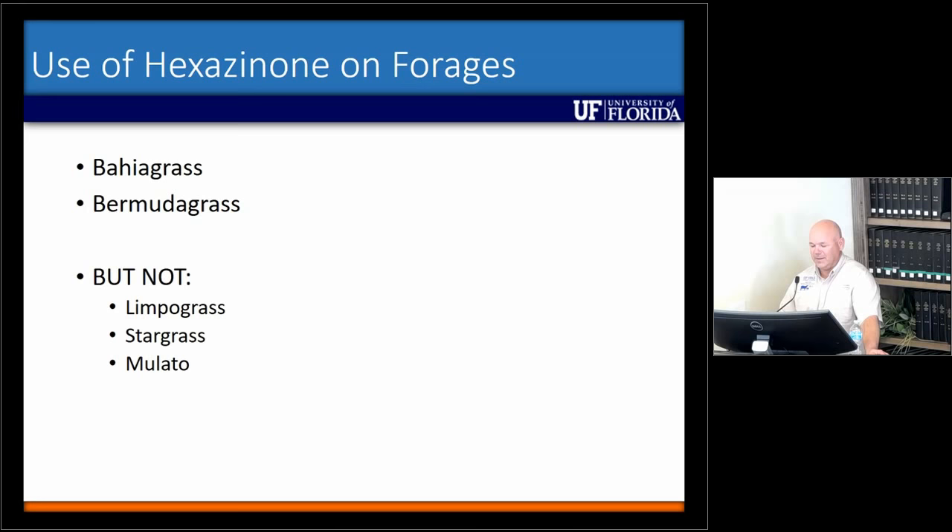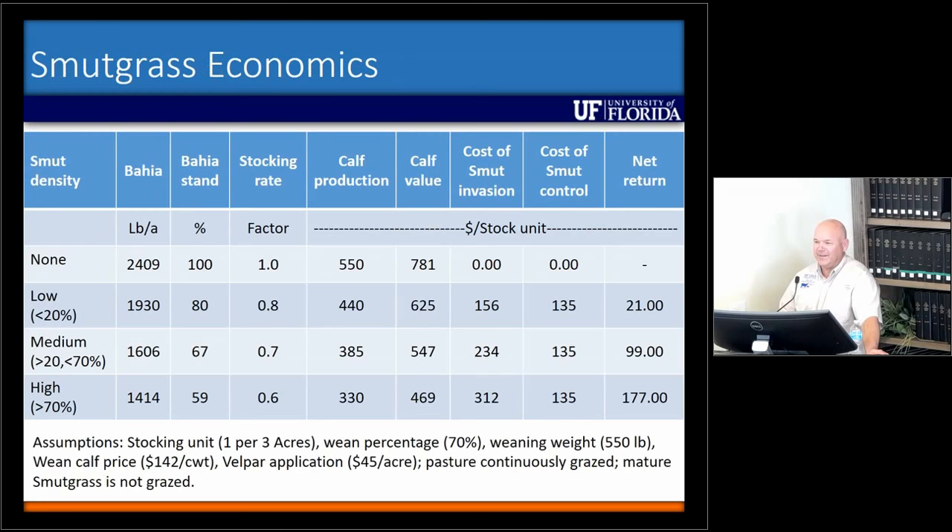We talked about a lot today — biology and ecology, grazing, and herbicides. So I thought I'd talk a little bit about economics, and I'll compare it to me forecasting the weather. This is some data collected and published in the early 2000s, from that same study I showed you a little bit ago down in Immokalee, where they had no smutgrass, low, medium, and high densities, and looked at the amount of bahia grass produced.